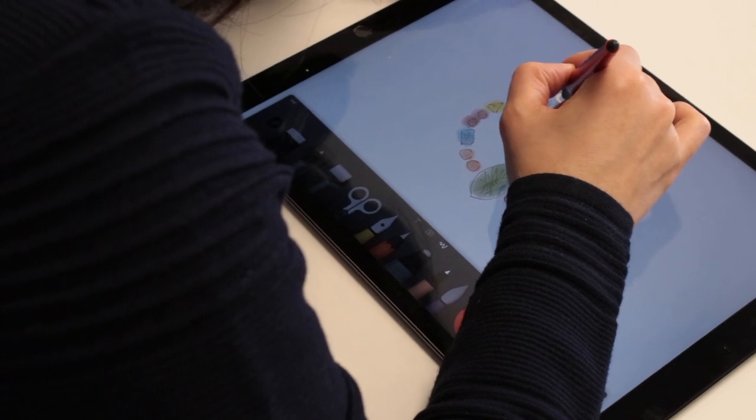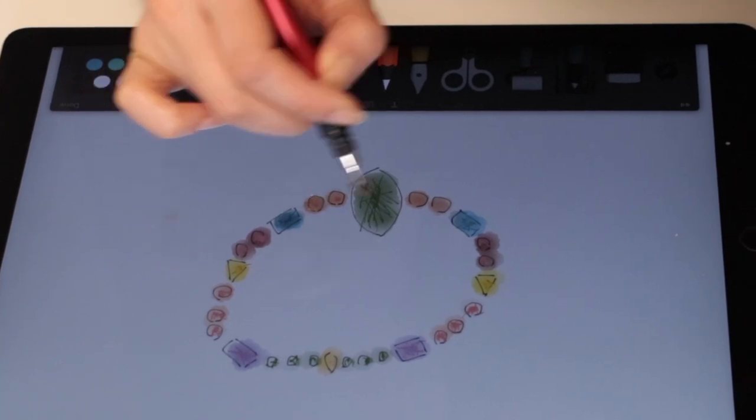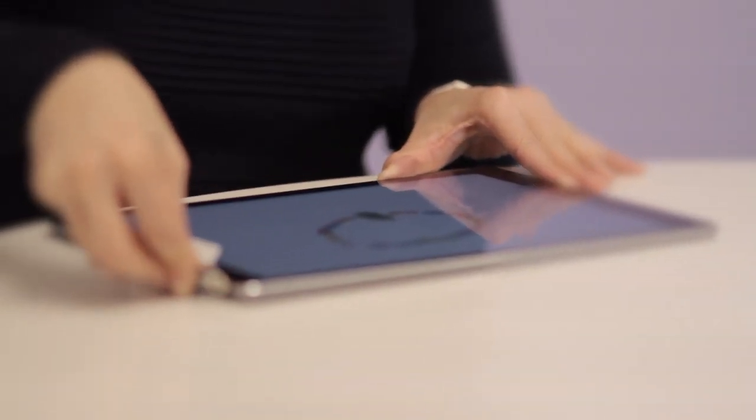Anyone who wants to go digital will find that the Loop De Loop is easy to use, right out of the box. The Loop De Loop has all the features you want in a stylus.